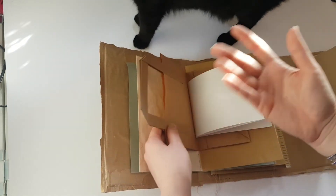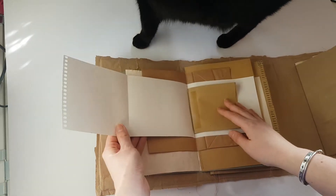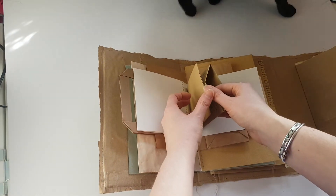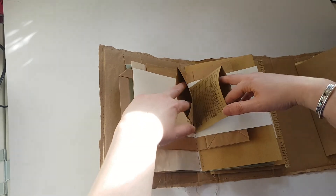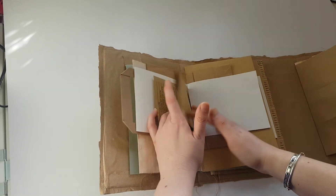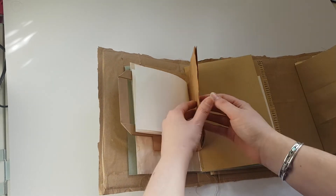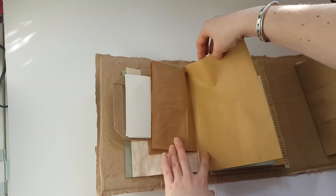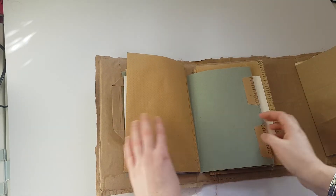It's very grungy, so it would suit somebody who is going to have a grungy style. Two envelopes — I tried to keep the envelopes open from this side because it would be quite difficult to slot anything in from that end. That is a top-loading pocket there, so it's a full envelope.